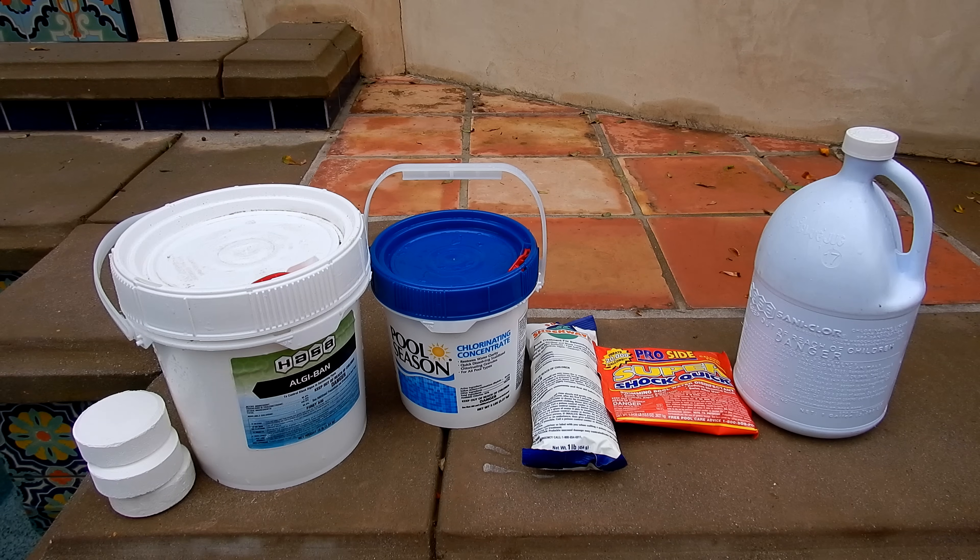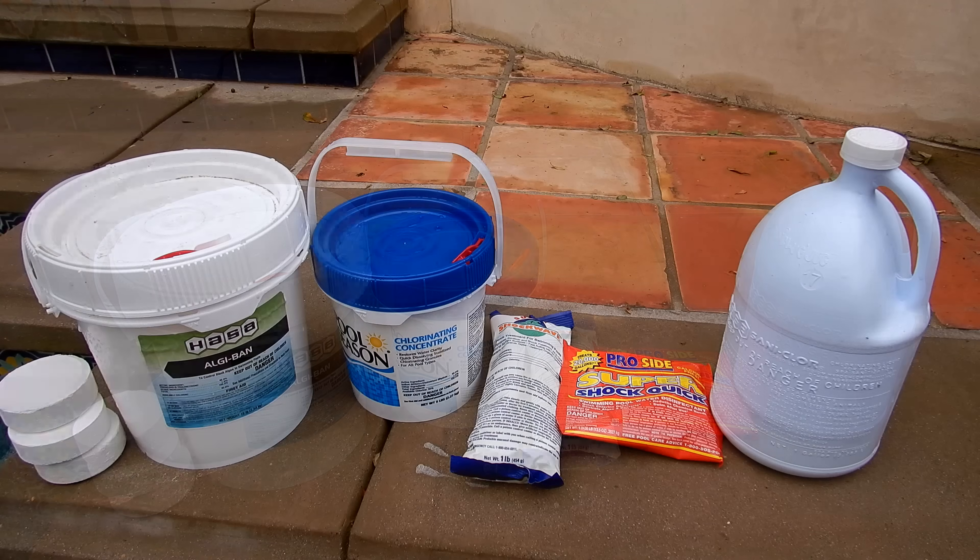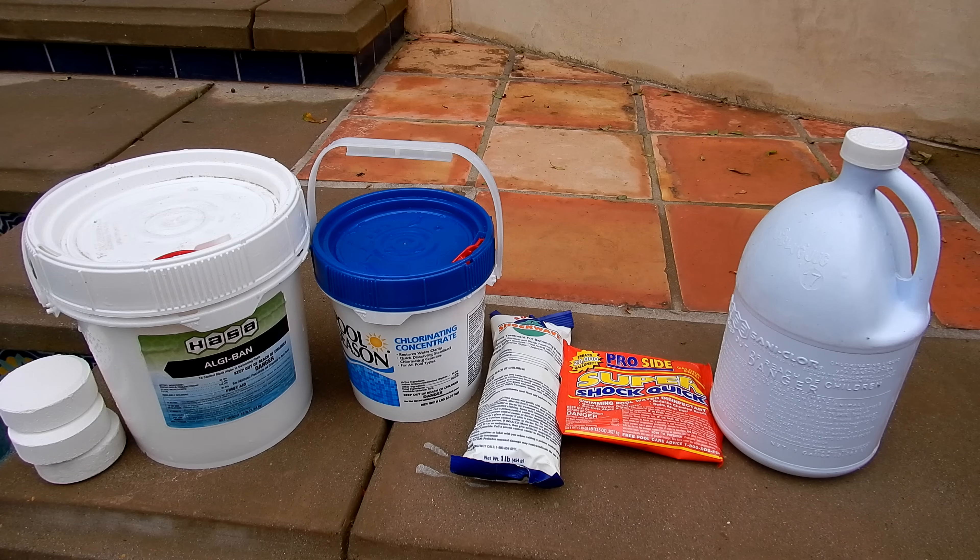In this video I'm going to go over the different kinds of sanitizers you can use for your pool, otherwise known as chlorine types. I'll be going over the benefits and drawbacks of each type of chlorine and I'll let you know which one is the best to use for your pool.